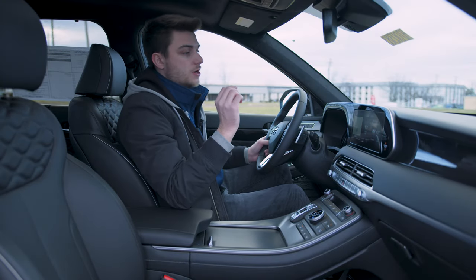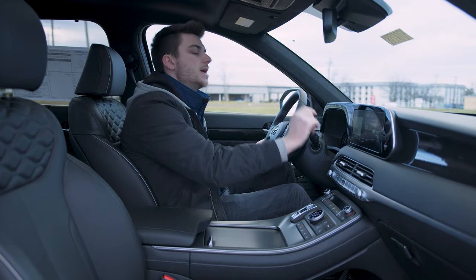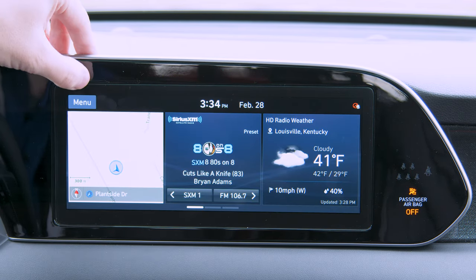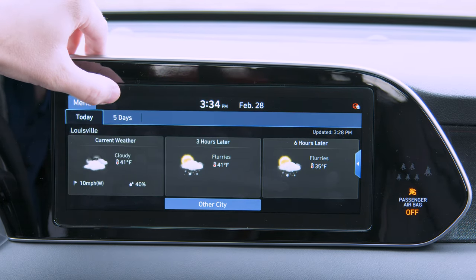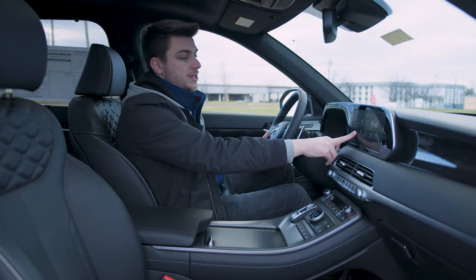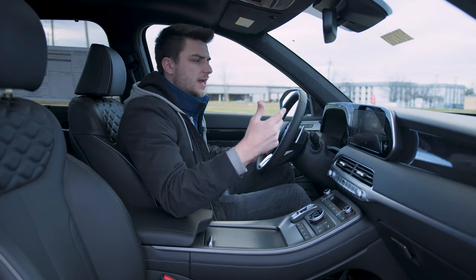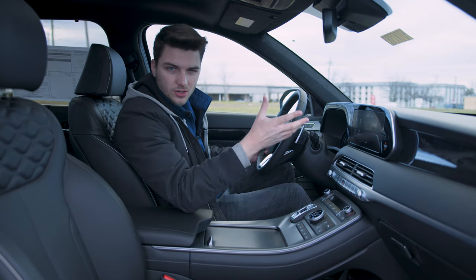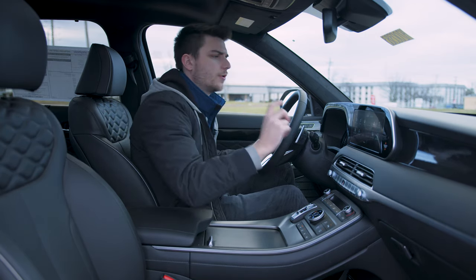You've got navigation built in — this is the Limited, so you'd expect that. You've got Bluetooth, radio, Apple CarPlay, Android Auto, HD radio data, a voice memo section where you can record things, Blue Link, USB audio, Bluetooth audio, and settings. You have the ability to control the rear climate, lock it, unlock it — all the stuff you're used to seeing on a three-row car when you've got kids in the back. Driving info and setup are in there as well.